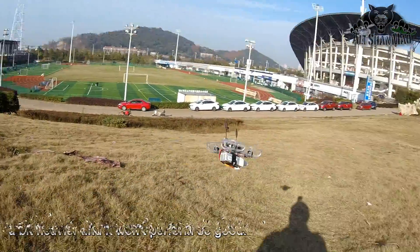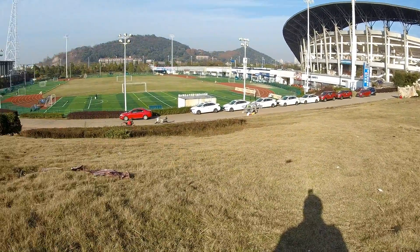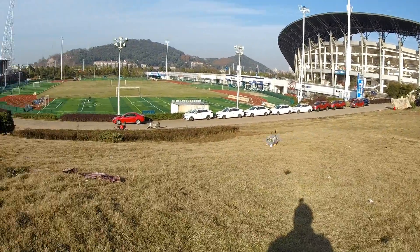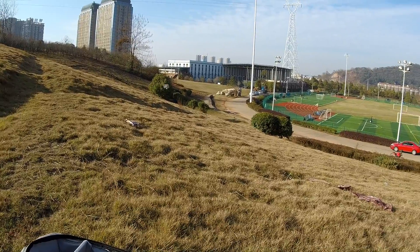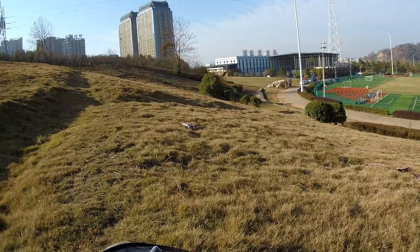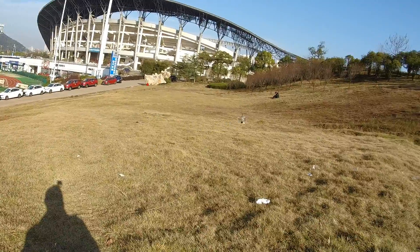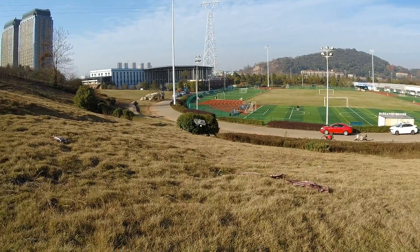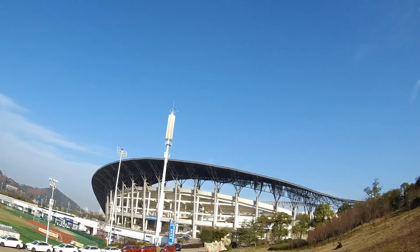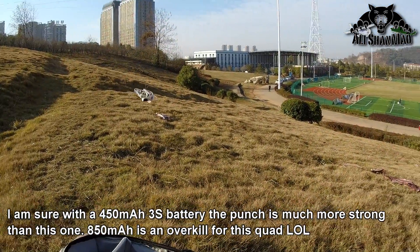The body is completely transparent on this quadcopter, so if you install some LED lights you can really light it up. Not bad — whoa, fast on 3S! It is fast on 3S. I can't go too far because I'll lose line of sight, but look at the control on this. And here's a punch — it's not a hard punch but good enough to fly indoors and outdoors.